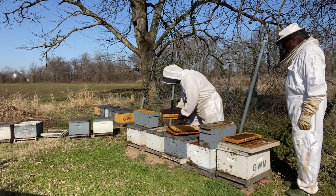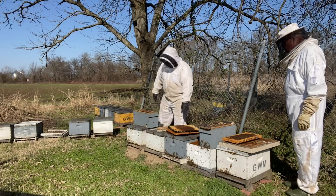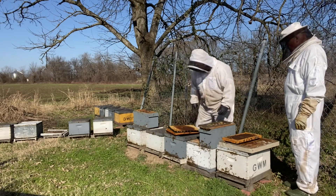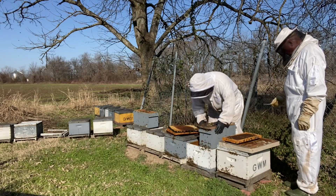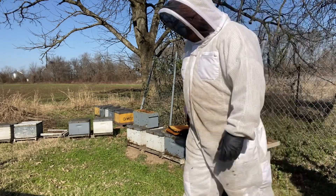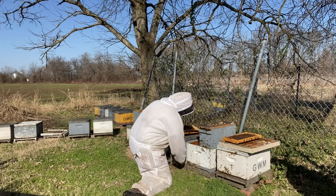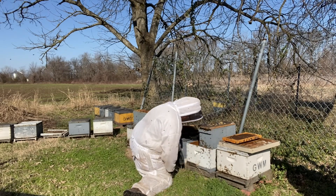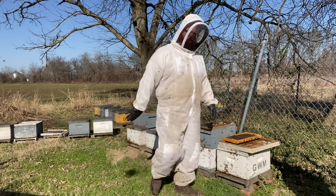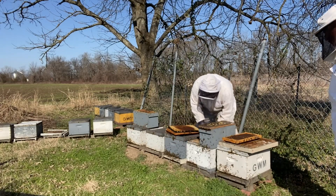These combs are of better use to me somewhere else. This colony has petered away to nothing, so I will leave this empty. I had screen, so I just closed off the entrance so they can't get back in there, and I'll be shutting that off. Furnace, you care to take these over to the weeds and shake the bees off? You can bring them back.